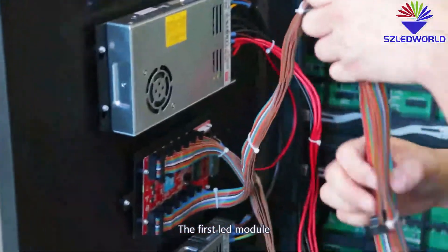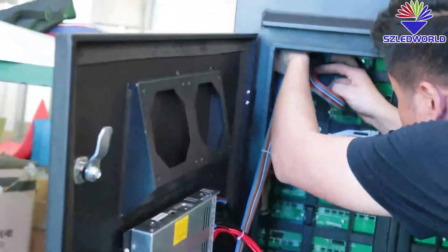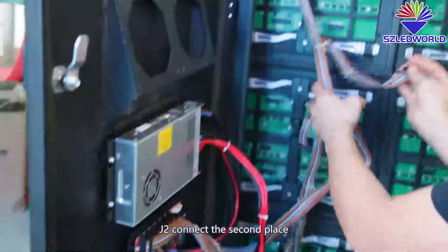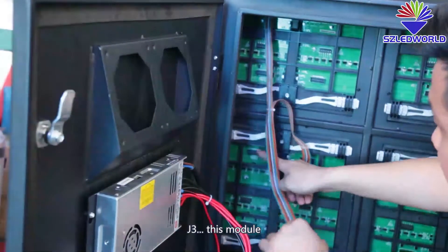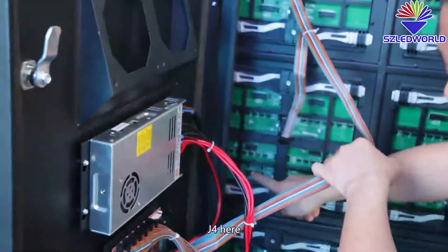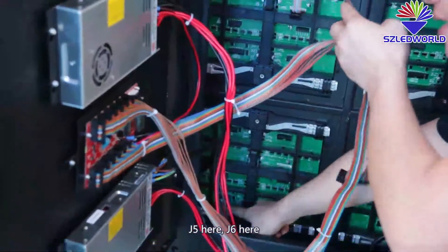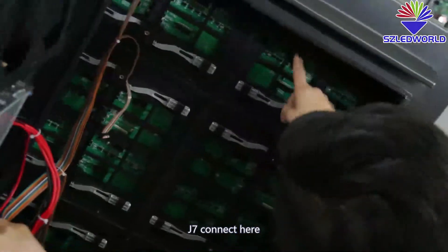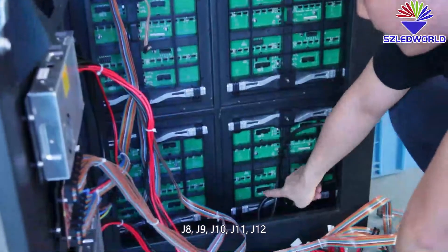The fourth module. J2 connects to the second module. J3 connects to this module. J4 here. J5 here. J6 here. J7 connects to the gear. J8, J9, J10, J11, J12.